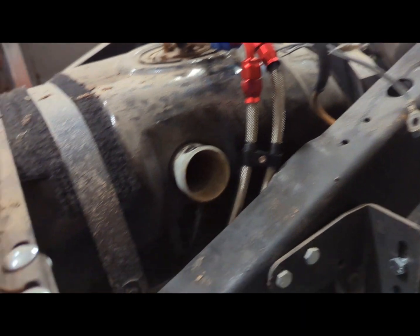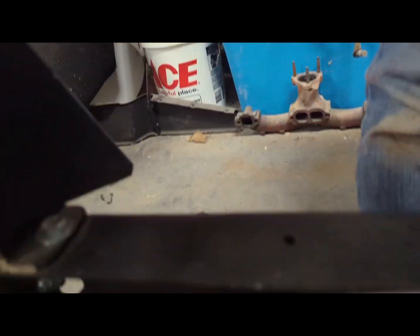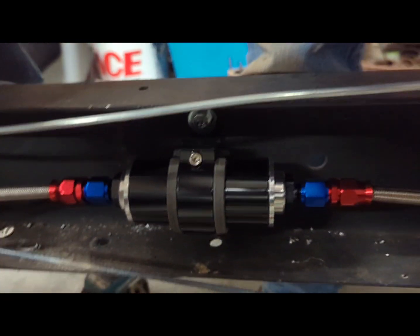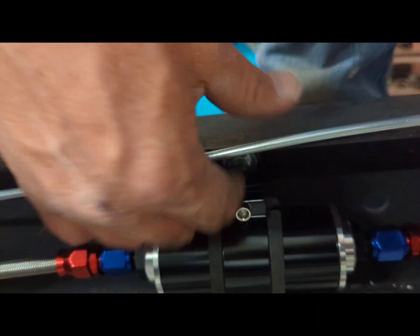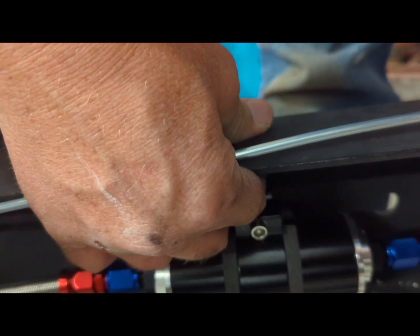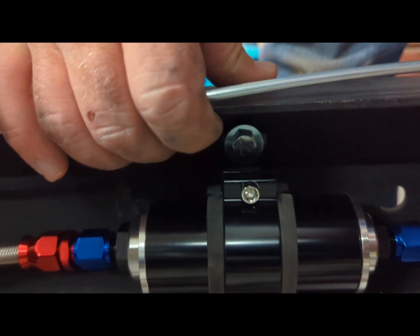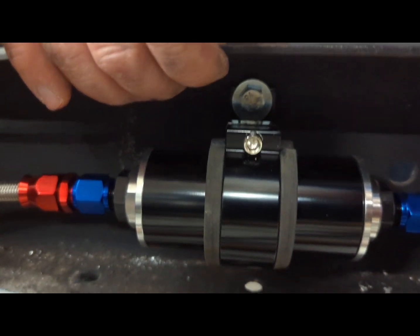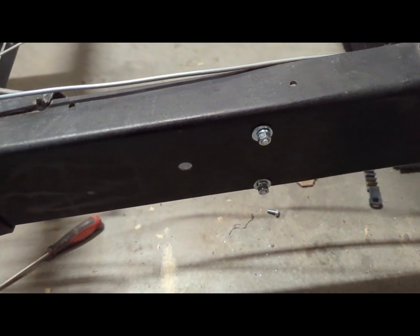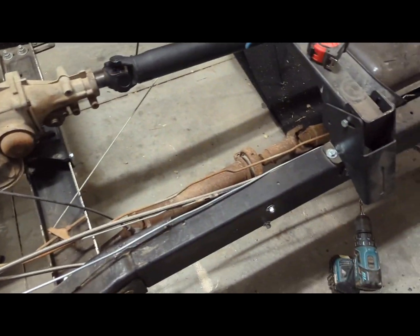There's the fuel filter mounted. I drilled these out to seven-sixteenths so I could get a quarter-inch bolt in there, and bolted that out here. I left the line looped so I can still put my bed on. That's where the fuel line is at.